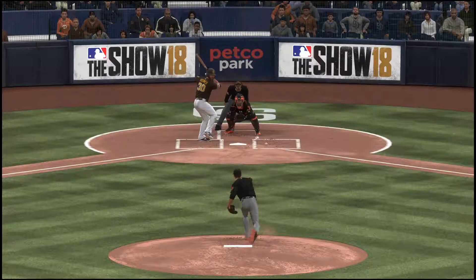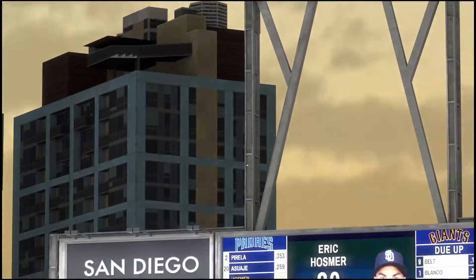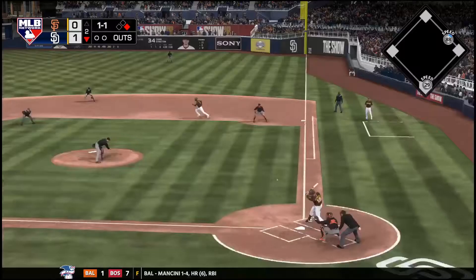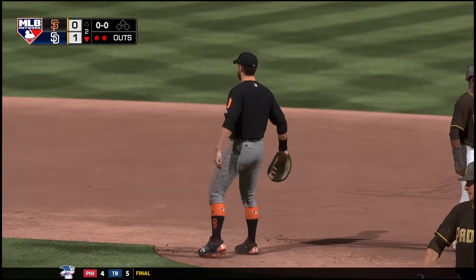We always talk about how important it is to spot your starter runs early in the game, and he does just that blasting a no-doubt bomb. Not the way he wanted to start this outing — the 1-1 pitch is speared by the first baseman and he'll take it to the bag for the out, and there's your unassisted double play.